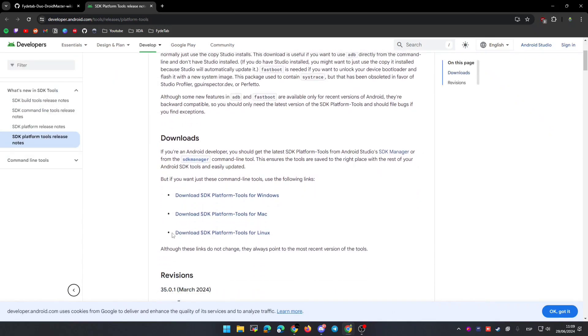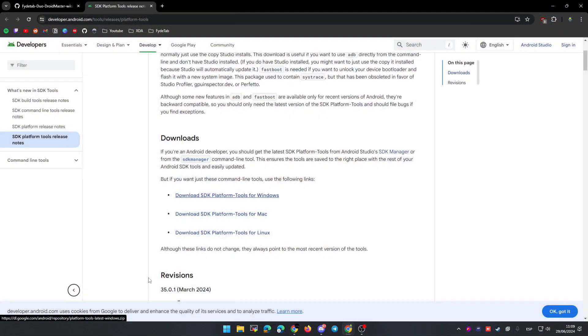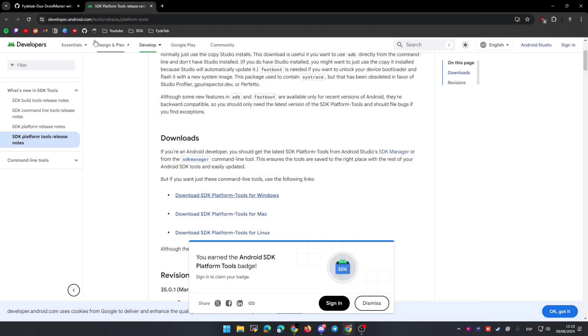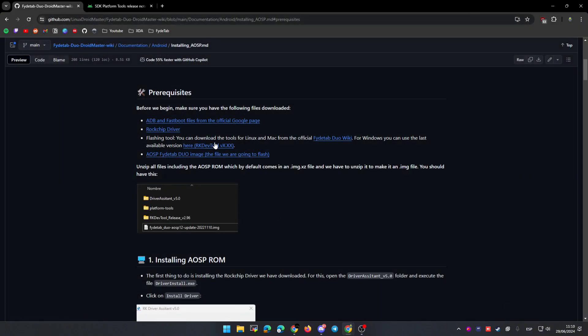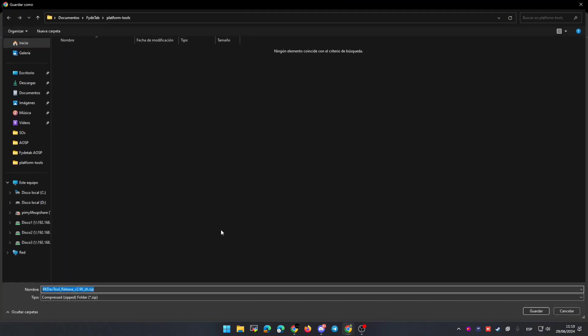Go to downloads and select the one for your operating system. In my case I will do the whole process in Windows, but you can do it in Linux or even macOS. As a tip, I recommend downloading everything in the same folder. Now we are going to download the drivers needed to flash the tablet — again, select the same folder. And finally you need the flash tool: you can download it for macOS and Linux from the official wiki, or you can click on this link to download the version for Windows.